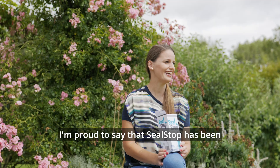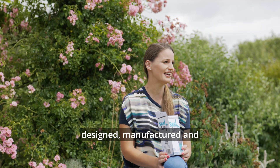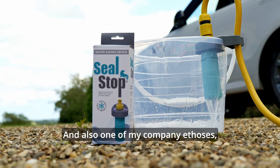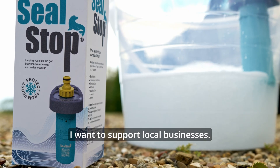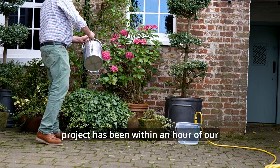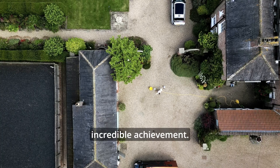I'm proud to say that Seal Stop has been designed, manufactured and packaged all within Yorkshire, and one of my company ethos is I want to support local businesses. Everyone who's been involved in this project has been within an hour of our property, which is an incredible achievement.